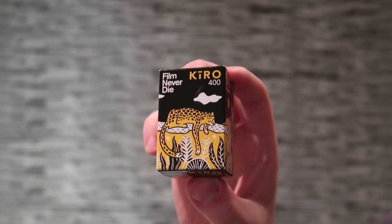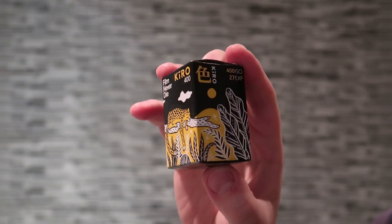Hi guys, today we're going to review Kiro 400 by Film Never Die. Let's get started.